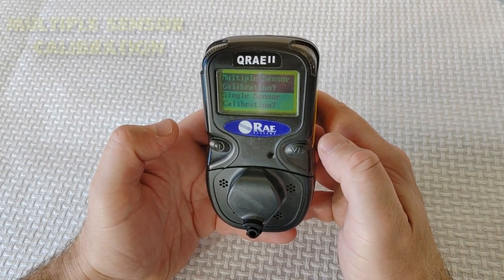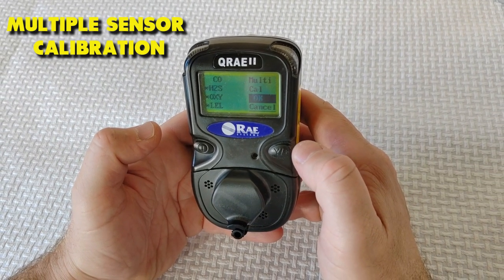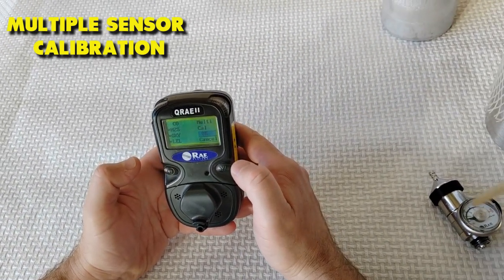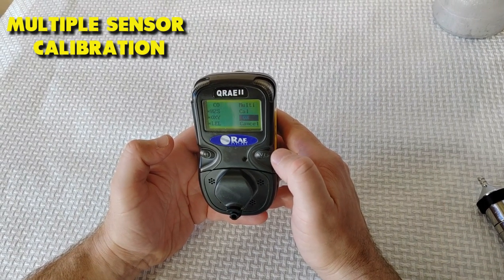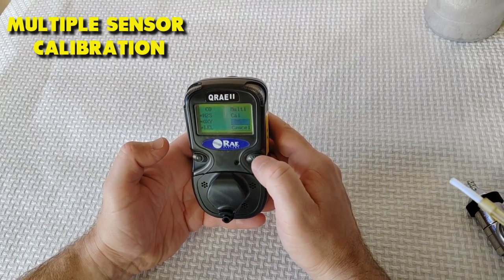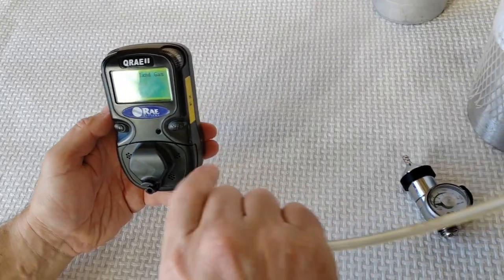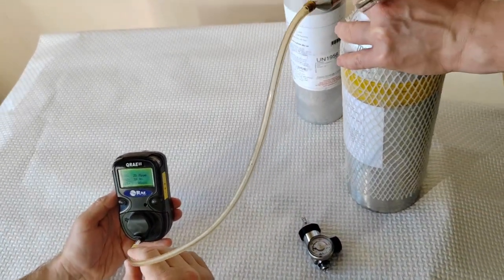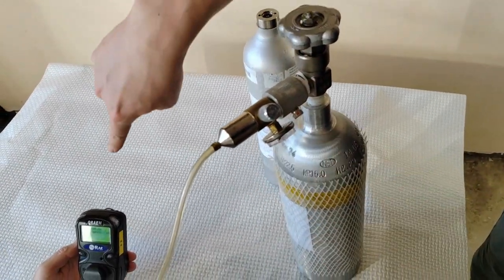Next, let's do a multiple sensor calibration. Select a sensor to calibrate and toggle the selection on, indicated by an asterisk, or off with no asterisk. Press mode until OK is highlighted, then press Y plus to start calibration. 'Apply mixed gas' will appear on the screen. Attach a hose to the regulator and to the inlet on the front of the QRAE2 pump, then turn on the regulator to start the calibration gas flow.